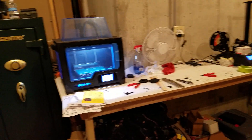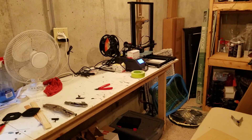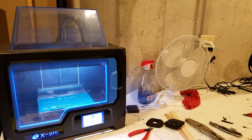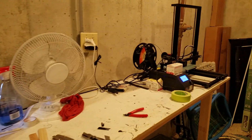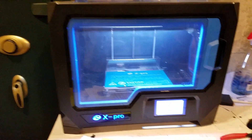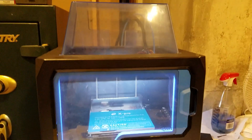Hello there. I thought today we would talk about some of the 3D printing equipment that we used in the construction of the car. This was our first printer. It's from Qidi.